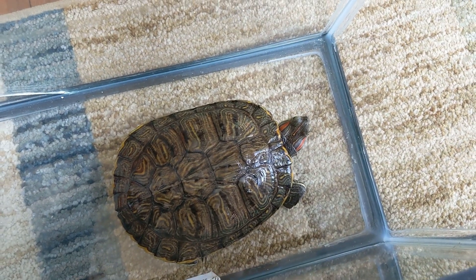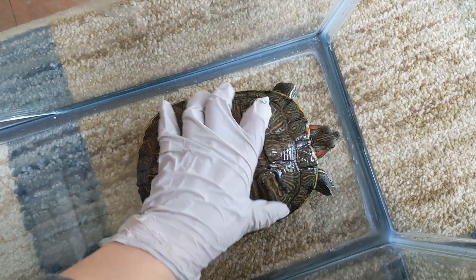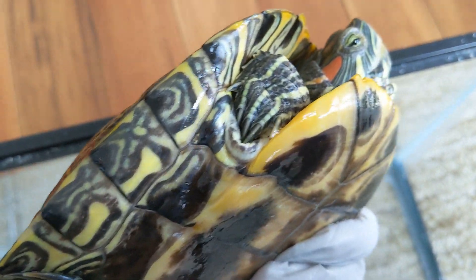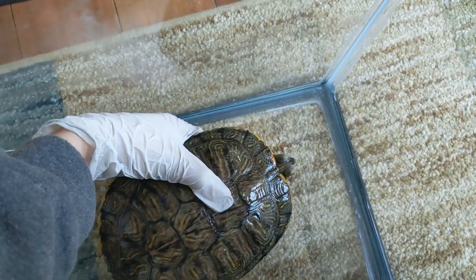So the first way you can tell the gender of your red-eared slider is by their claws. Here's my female red-eared slider, and as you see, her claws are not that long — they're very short claws.